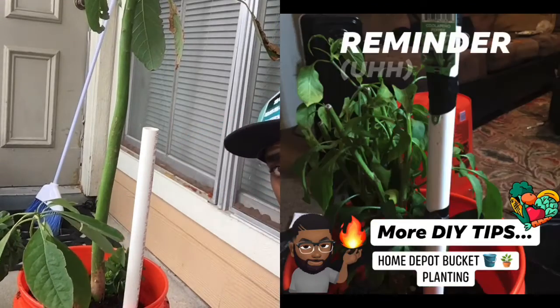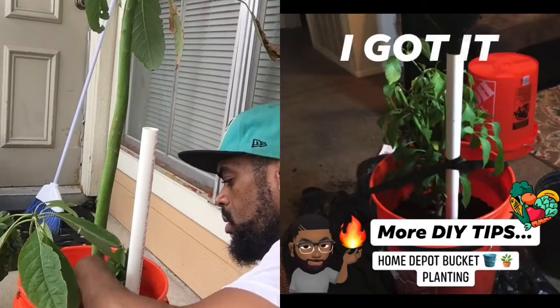I'm gonna bury this thing surrounding the building. So here we go.